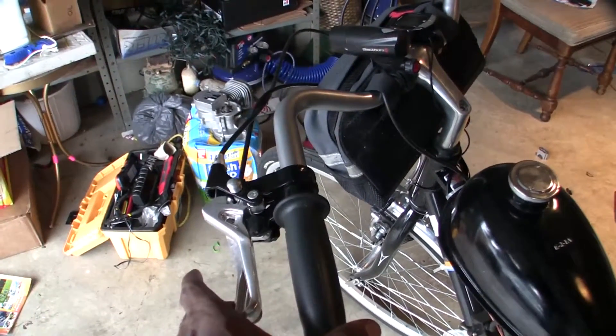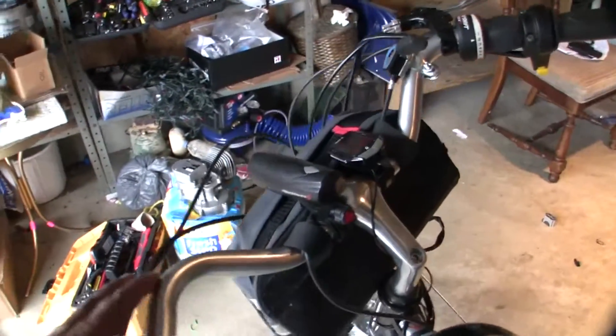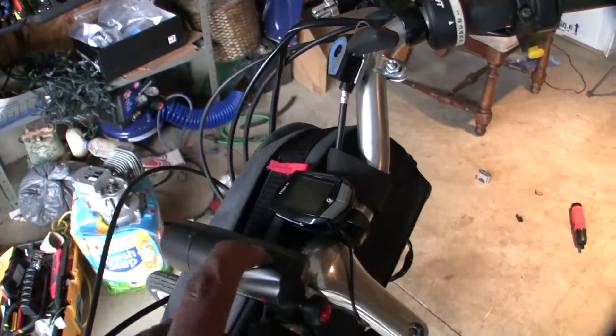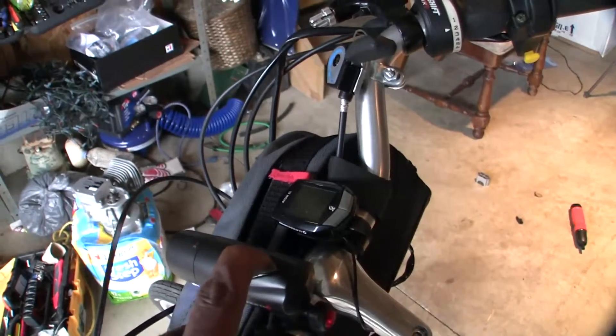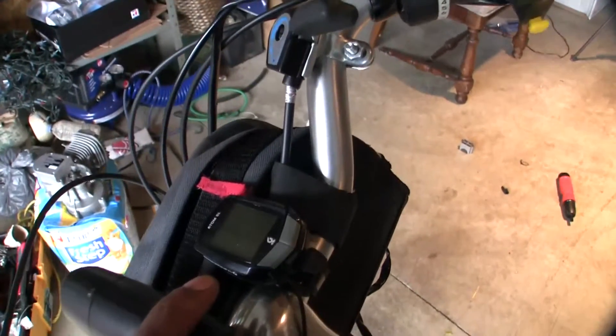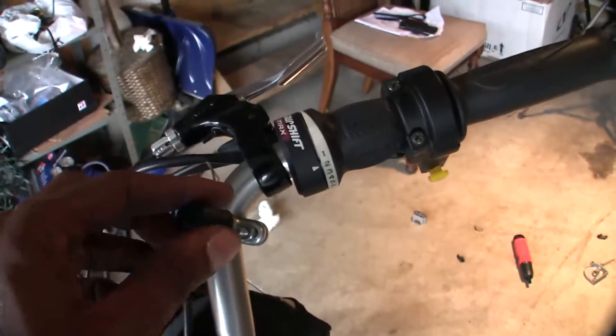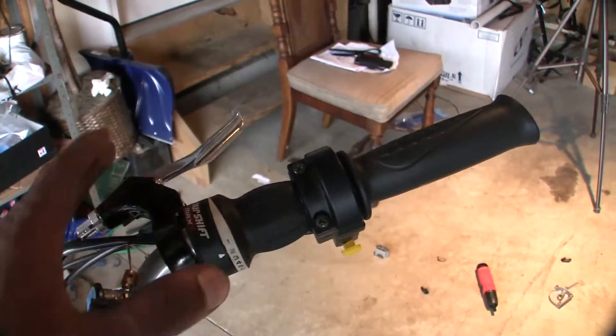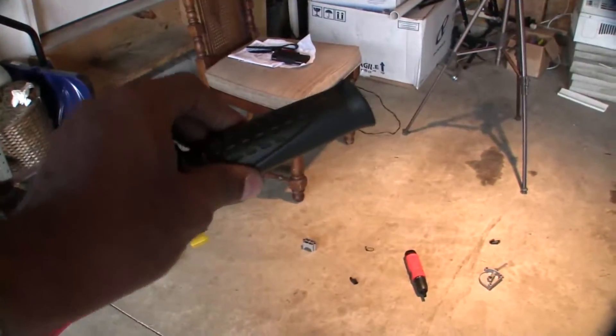That's the clutch release, brakes, and the headlight that I put on — custom. There's also a speedometer, choke with the gear shift that came with the bike, brake, and accelerator.